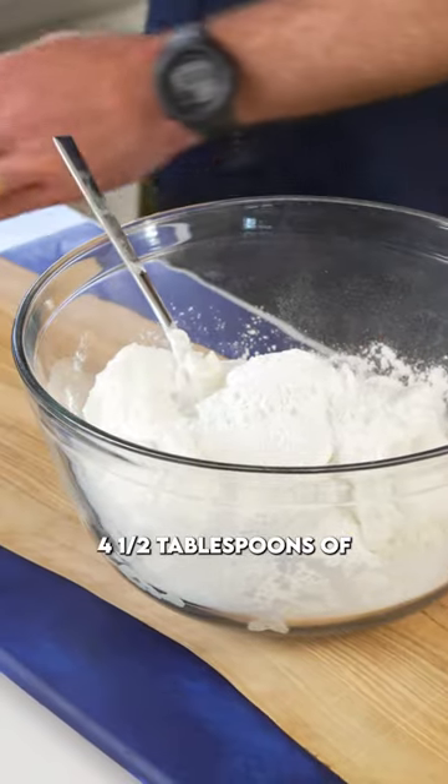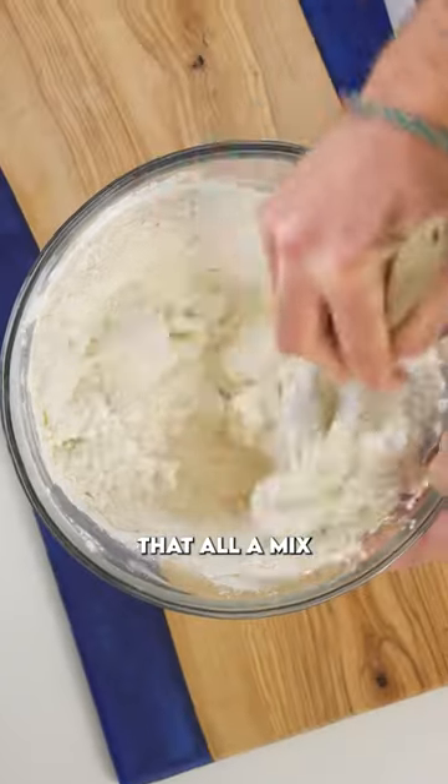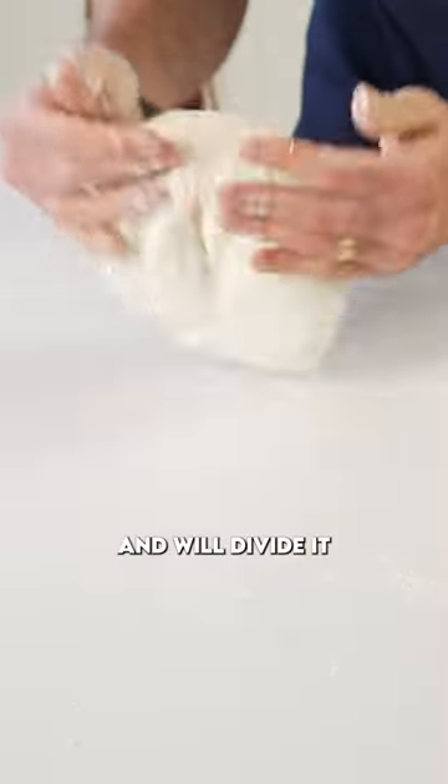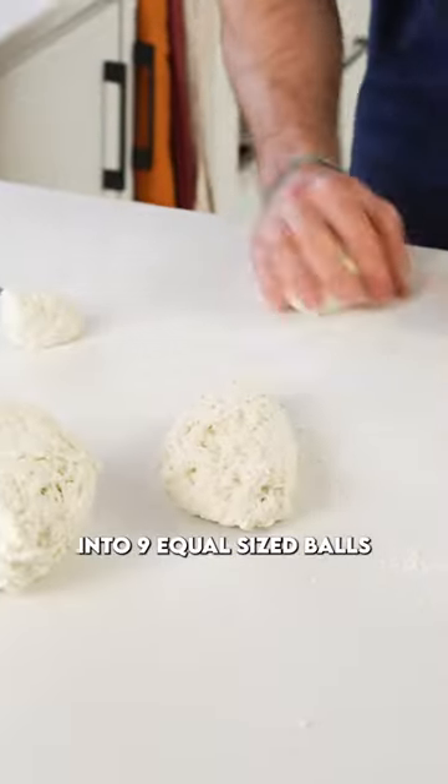Four and a half tablespoons of baking powder, and then give that all a mix until it forms a shaggy dough. Pour that out onto the counter, give that a little knead, and we'll divide it into nine equal size balls.